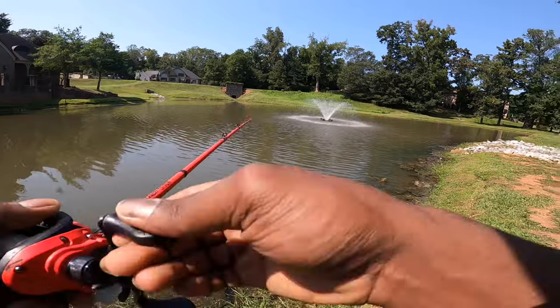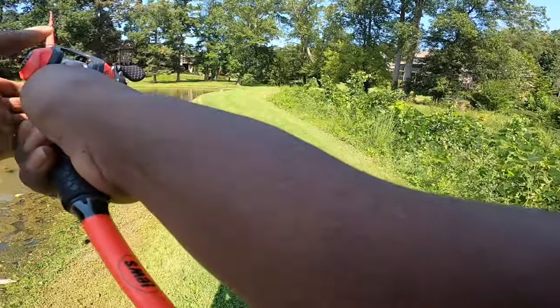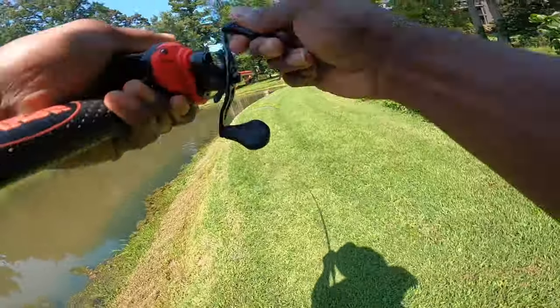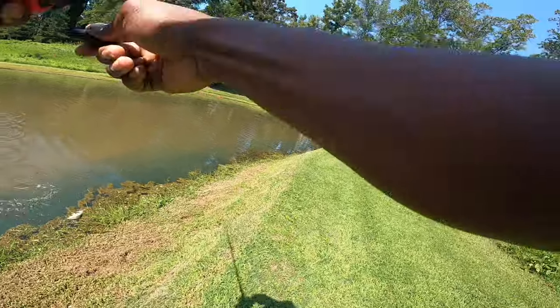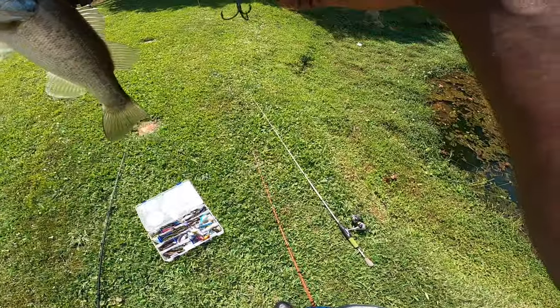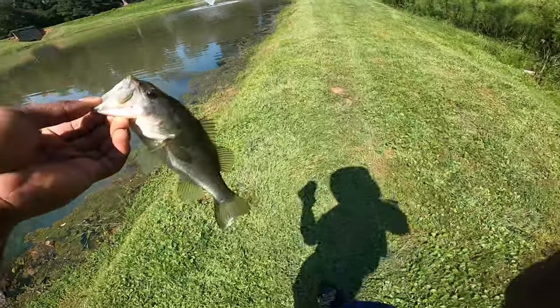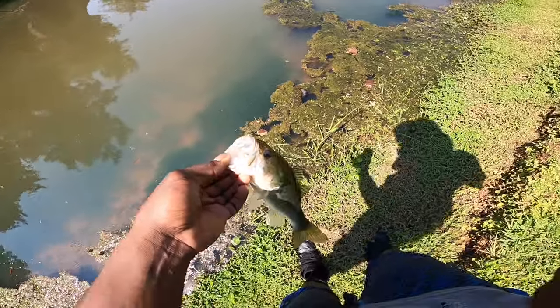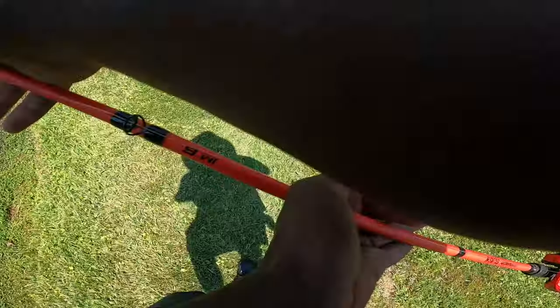You can fish this thing like a dying baitfish — pop it up off the grass, scrape the trees, don't be afraid to switch up your retrieve midway. I was literally about to say 'don't be afraid to switch up your retrieves mid-cast' and as the words were coming out of my mouth, I caught a fish on the Clutch! I started on a scrape retrieve, swapped to a hopping up-and-down motion like a dying baitfish, and as soon as I swapped, that fish smoked it.